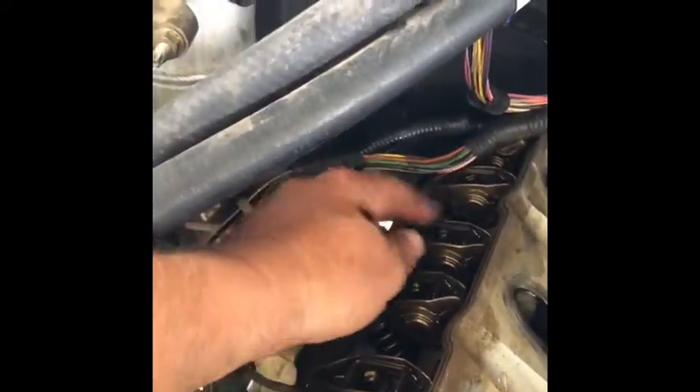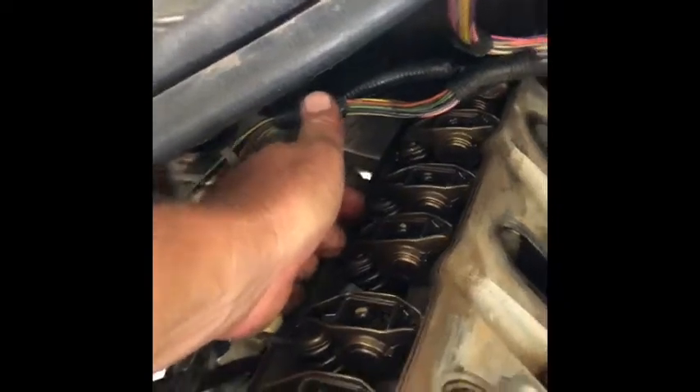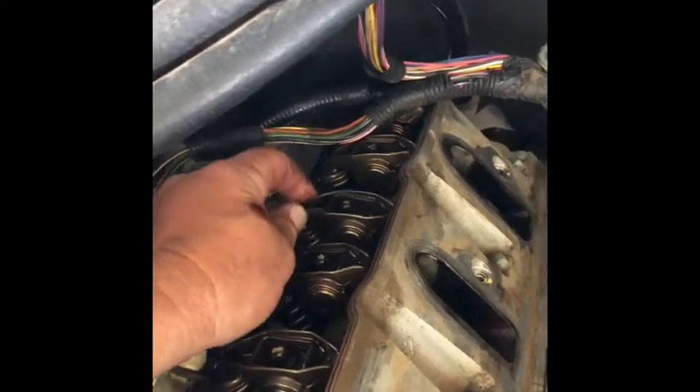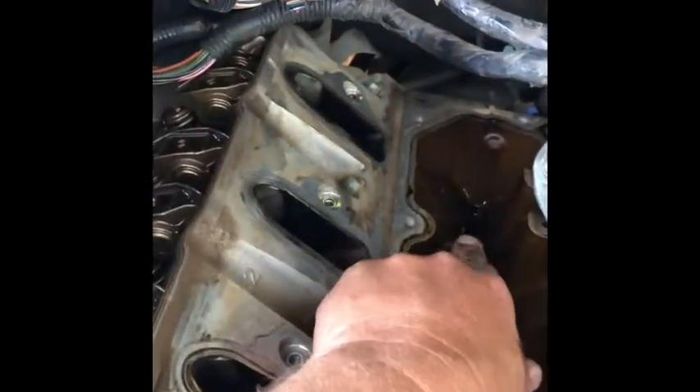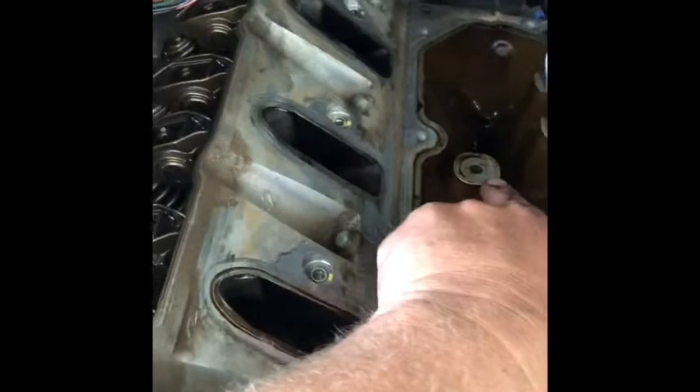I've got the valve cover off and just like we thought, number six intake valve. This is your rocker arm, push rod goes to the lifter, this is your valve spring. You should not have that much slack. I'm going to try to release it by this method which I've seen on YouTube — I'm going to make a tool to go down in here and tap on the lifter to try to release it. I got my little tool made up.